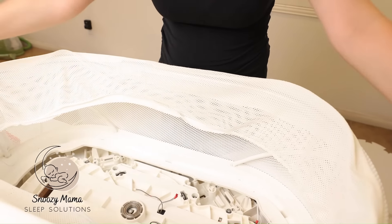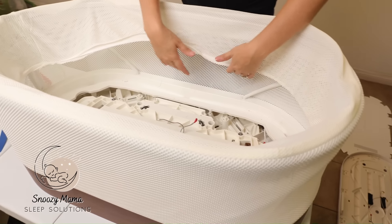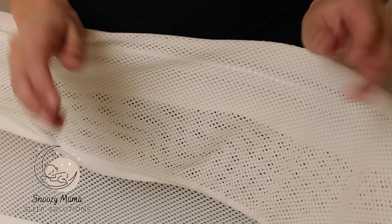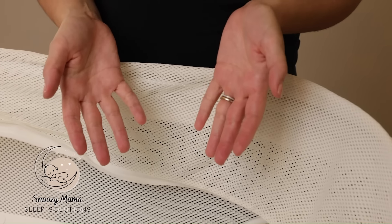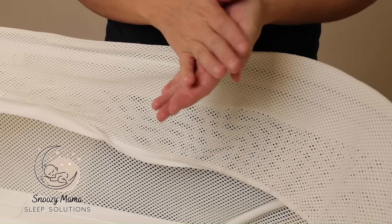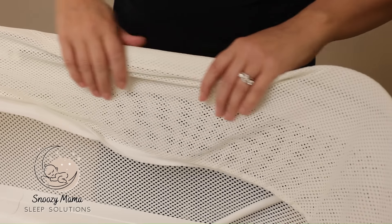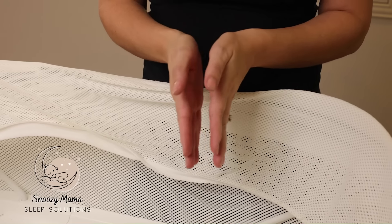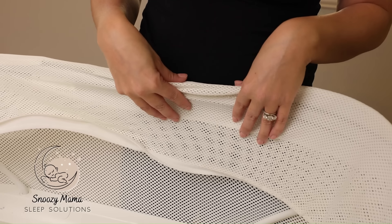Now that we have the clips clipped in, we are going to put the tubing back in. One note: if you want to wash your hands because hands are very dirty — if you have makeup, dirt, or anything on your hands — we're going to be working with the rim, so we don't want to make the rim dirty. Go wash your hands first.